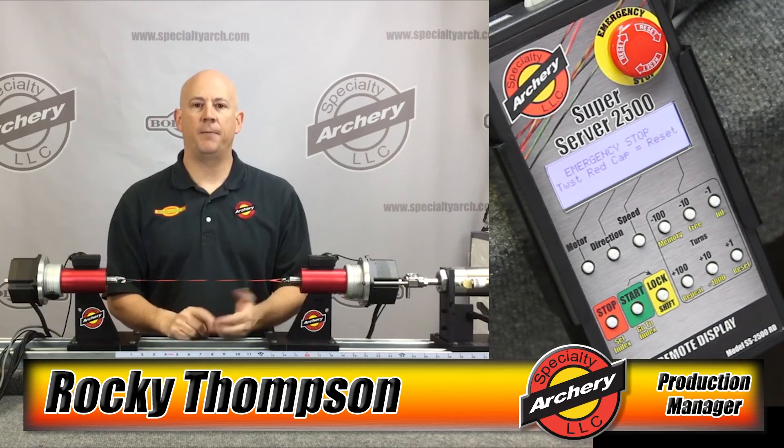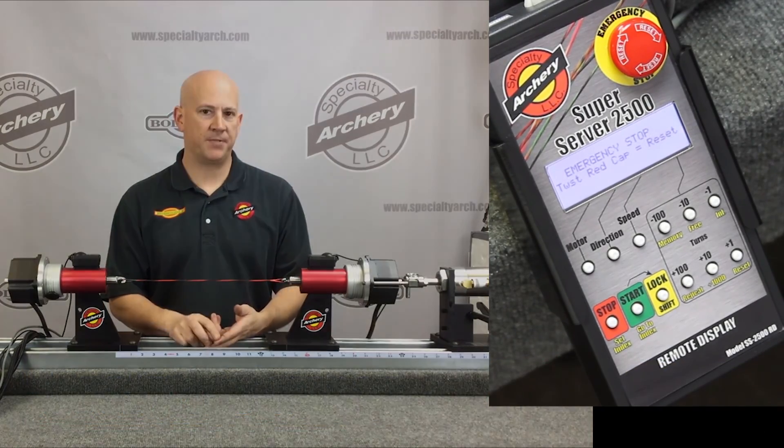I'm Rocky Thompson for Specialty Archery. Thanks for watching our video. If you have any questions or comments, you can email us or check us out online at our website.